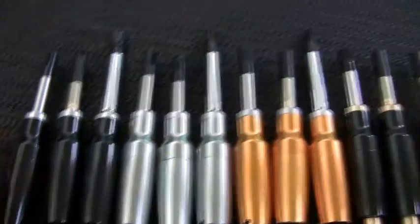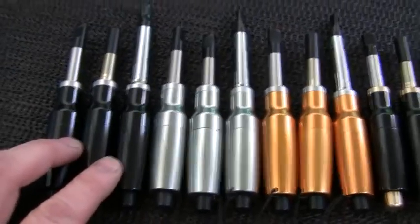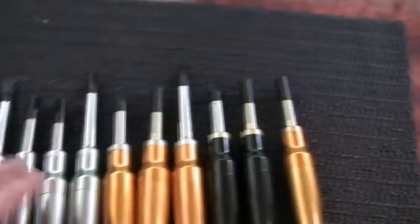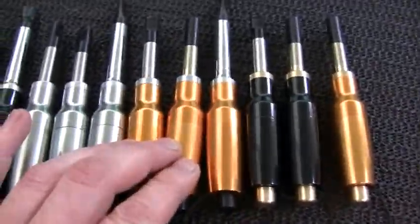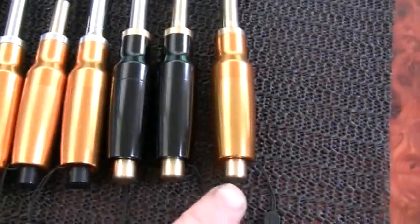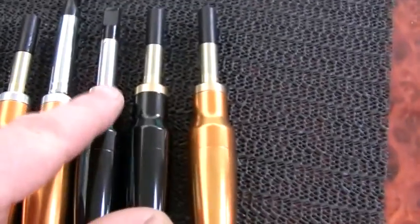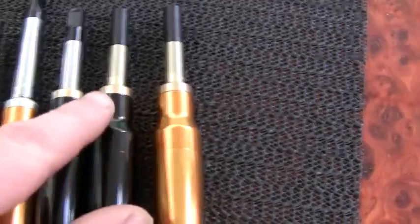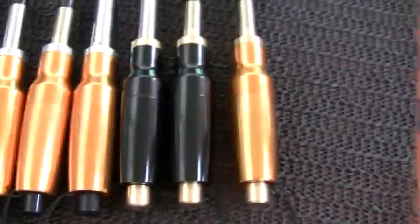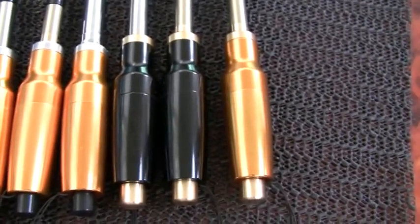We have a number of colors: we have the blacks available here, the silvers which are among the most popular, and the fairly new copper-gold colors. We also have, if you look at the ends here, solid brass hand-machined fittings. They're custom made to order and we think they're a really nice addition to the screwdriver lineup.